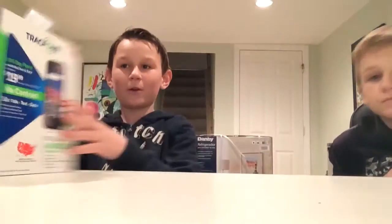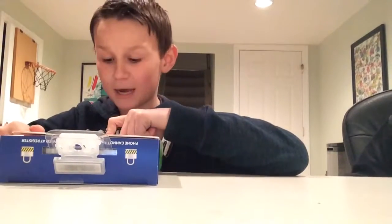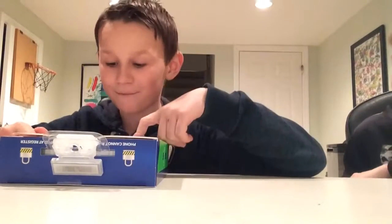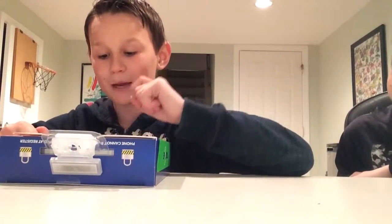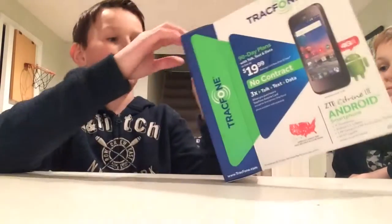I'm with my brother. It's a four-inch display, it's a touchscreen, Android 5.1 Lollipop, a five megapixel camera and a 0.3 megapixel front-facing camera, and it's Wi-Fi capable. So let's open the box.